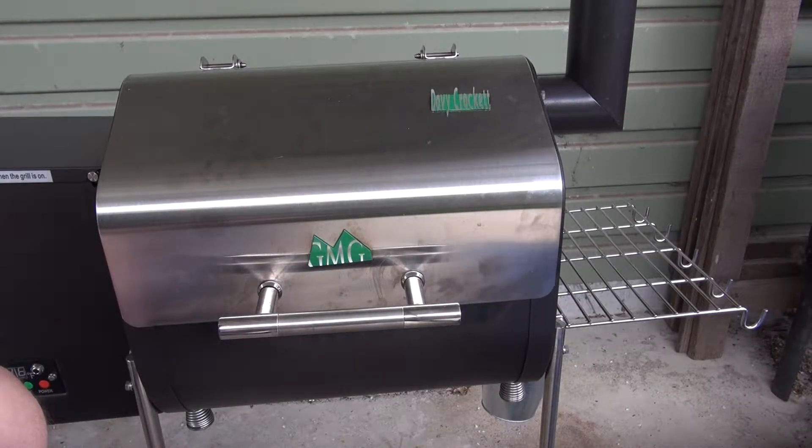G'day, my name is Wilfred West from Locksport Victoria, Australia. Today I want to be smoking some chops and some pork ribs.